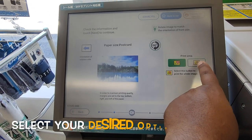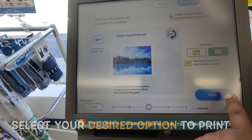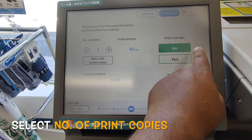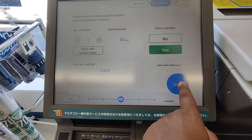Printing area — I can choose like this. Next. One copy. That's 60 yen. Print receipt — yes. Start.